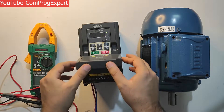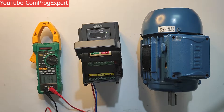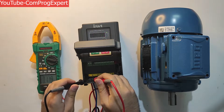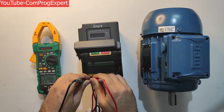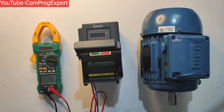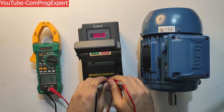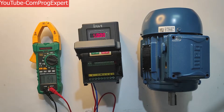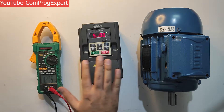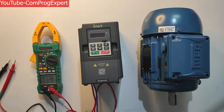I am going to measure the input voltage. Let's select the AC voltage setting. The input voltage is equal to 223V RMS. If I measure line-to-line on the output voltage, it's equal to 0 because the inverter is off. If we want to have output voltage, I should run the inverter.